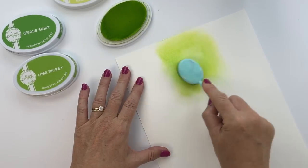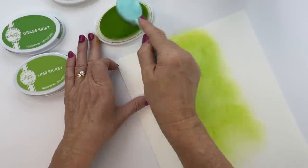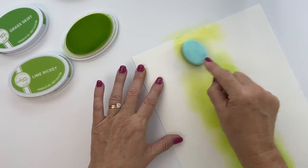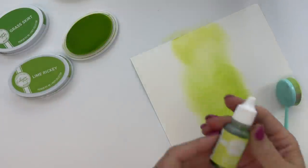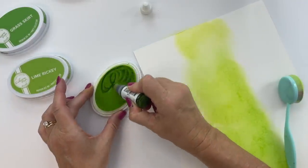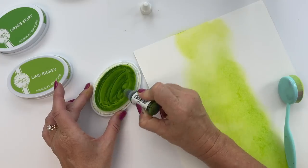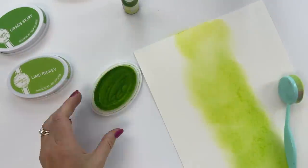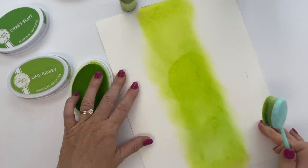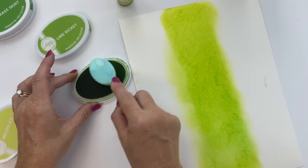I'm taking an entire eight and a half by eleven piece of watercolor cardstock and ink blending the entire piece at once. This is going to be a huge time saver rather than doing each individual piece one by one. I'm using my large ink blending brush which covers a lot of area, so it's going to use a lot of ink — make sure you have your ink refills on hand.